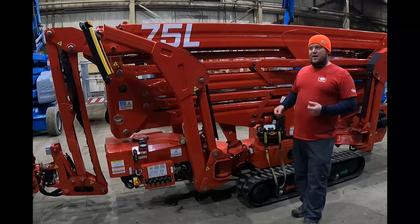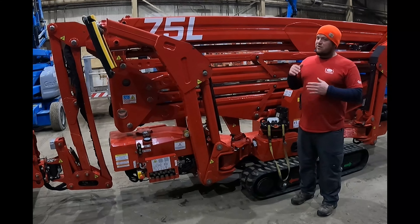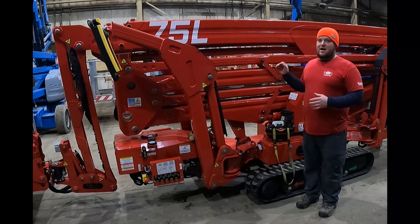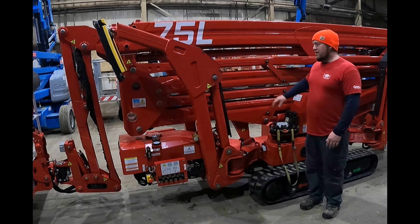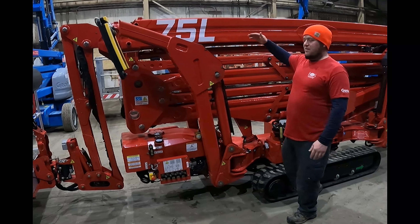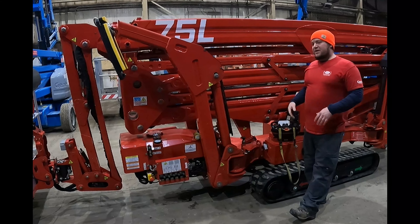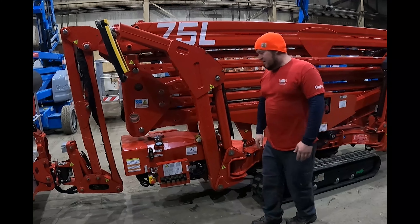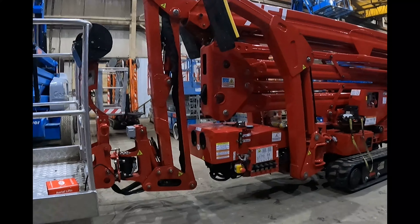This is what we call a Sigma-style or a Z-boom-style machine, a little bit different from CMC's other models. CMC's other models — the 83HD, the 92, the 72HD, and the 60HD — are all a double boom arm style, a lot more similar to a bucket truck design. This style is more similar to how our electric Z-booms are from Genie, JLG, Skyjack, or articulating booms in the construction industry. There are two lower arms that come up in a Z fashion operated by hydraulic cylinders, and then one primary boom arm raises and lowers at an angle and extends out. Because of this setup, you cannot go below grade with this machine, and you get a little bit of a ground clearance difference — the 75L from CMC is very low to the ground.